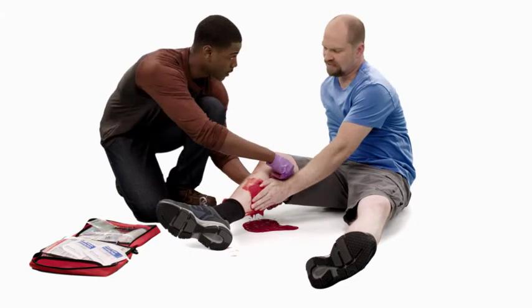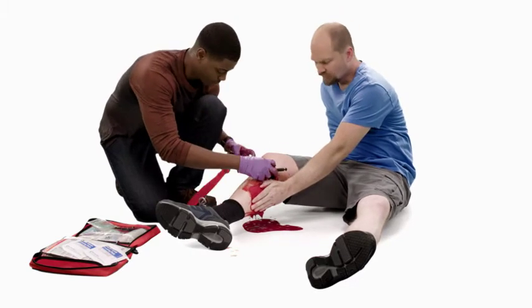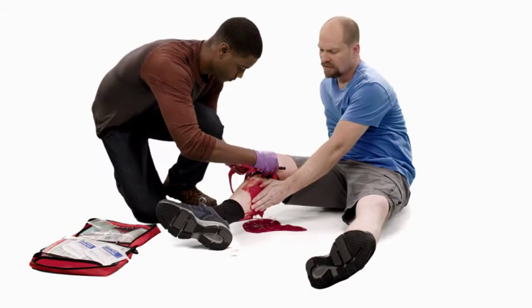To begin, place the tourniquet around the limb, approximately 2 inches above the wound. Avoid placing the tourniquet over a joint.